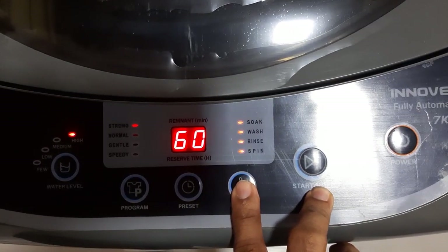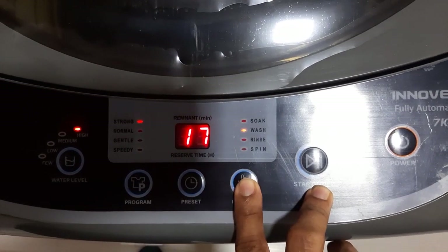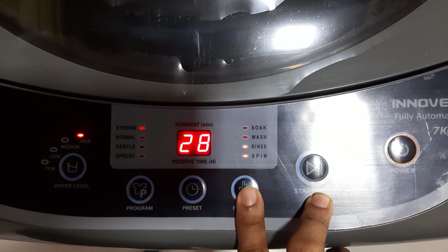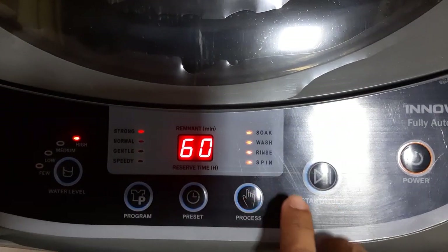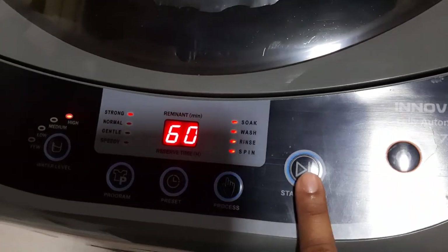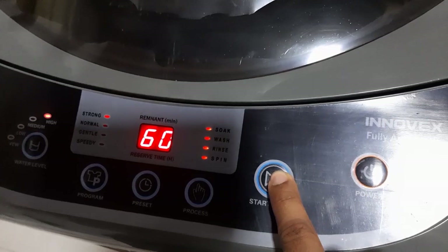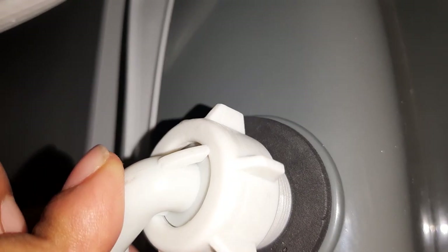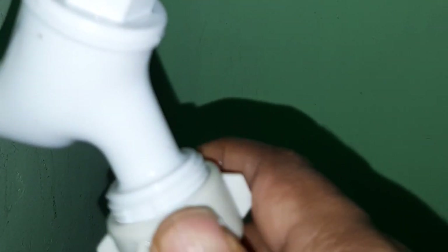We can separately select each part of the cycle and run it individually — wash, drain, spin, or the whole process. After setting the washing program, we can simply click the start button. Connect this part of the hose to the water inlet socket, and connect the other part to the water tap.